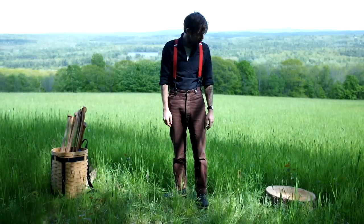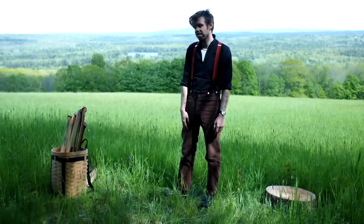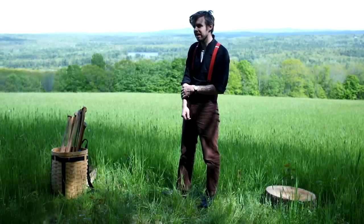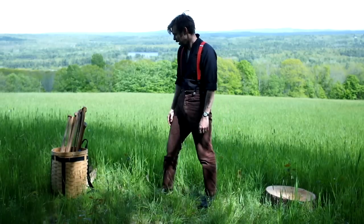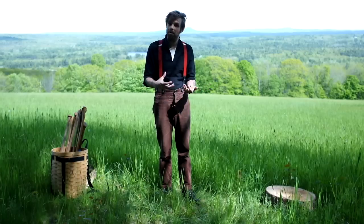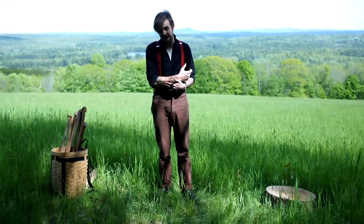Hi folks, how's it going? Tanner Wilcox here. Today is June 3rd. We're on the side of Haystack Mountain in Liberty, Maine. You can see Tru's Pond behind us there and the Camden Hills. Today we're going to talk about curved versus straight handles and the correct handles for the correct pattern head of an axe.